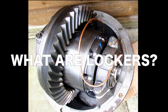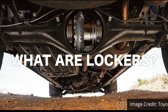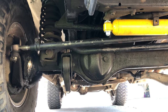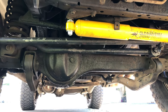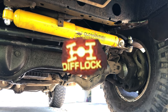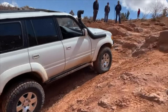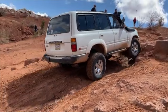So what are lockers? The short answer is: lockers distribute power evenly to each wheel on the front or the rear differential. So if we're talking about the front differential, it distributes power evenly to the front two wheels when the locker is engaged. And this is essential for four wheel driving situations because it allows for power to be used on both wheels at the same time.